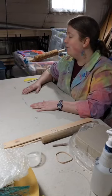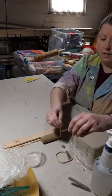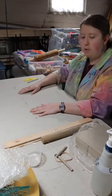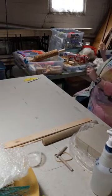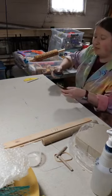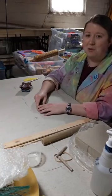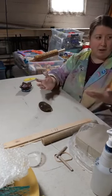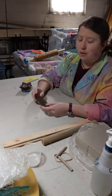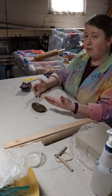Hi, guys. How are you? I am Amanda. For those of you who I don't know, welcome. You are in my basement studio right now, and I am the ceramics technician and one of the instructors at 171.